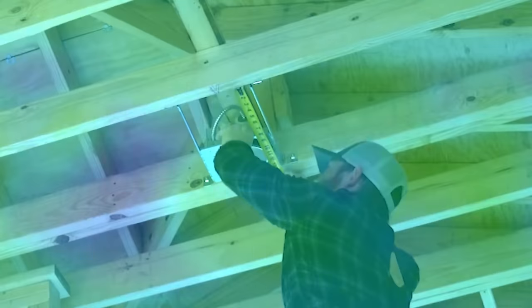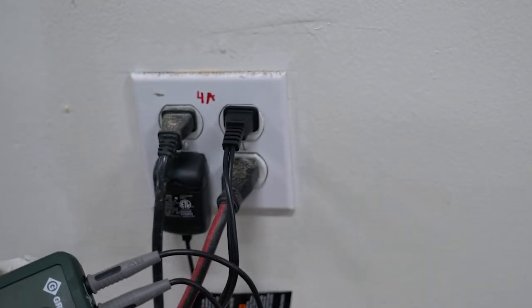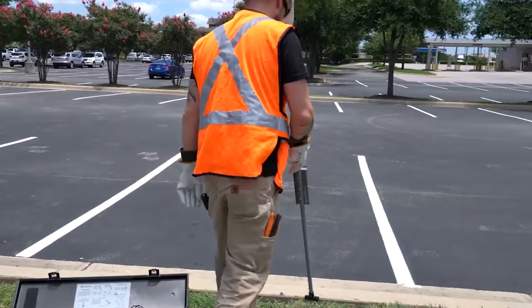What's going on my friends? I'm Dustin Stelzer with Electrician U and today we are going to talk about how to use basic test equipment. As electricians we have a lot of different testers, and there's tons of different reasons why we might have one tester over another or have some really advanced, expensive test equipment versus cheaper things. But there are really four essential pieces of technology that you're going to come across, and these are the main ones that you need to understand.